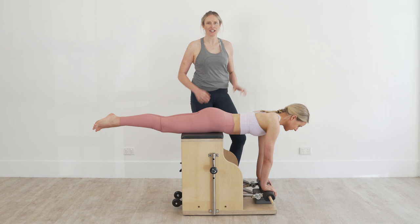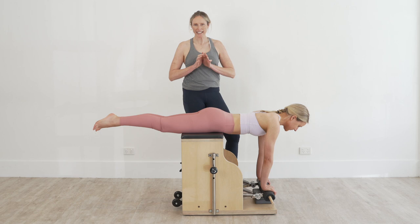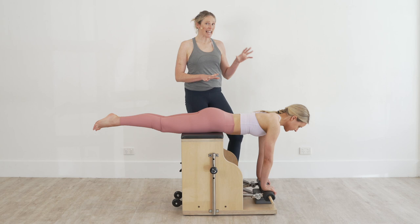We have Molly here who's going to be our model, and the thing I really love about Swan Dive from the Chair is it gives us the opportunity to really get lovely spinal extension, but at the same time